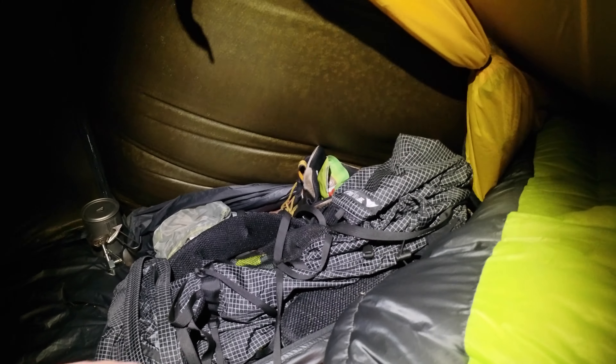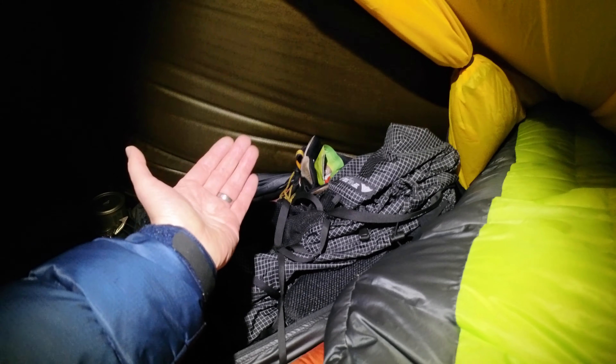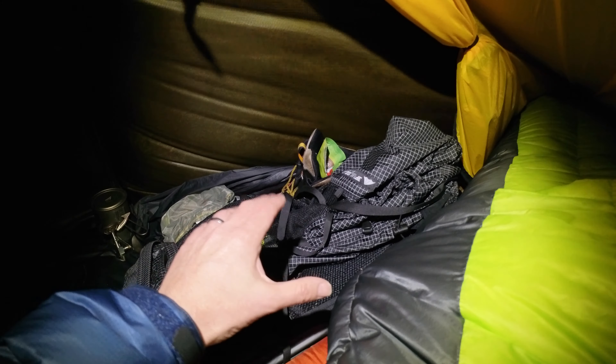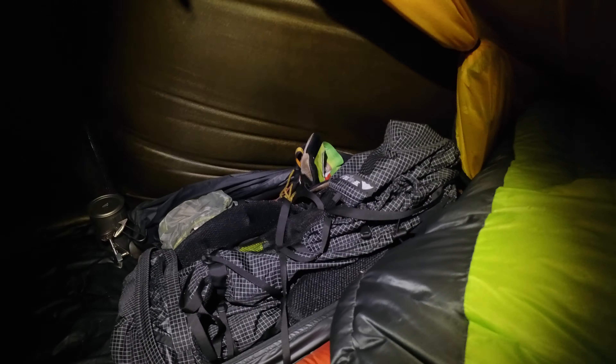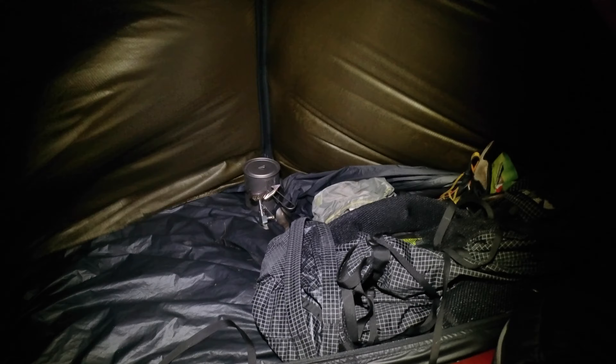Now we're looking into the vestibule on the tent, and as you can see there is absolutely tons of room. Up at this end I've got my boots and pack and everything, and down at the other end I've left it free for getting in and out of the tent and for cooking. Although the wind is coming from this direction and it is quite windy, the way I've got it set up I have it pretty well sealed off draft wise. The door rolls back and is the full length of the tent, which gives you so much interior space.